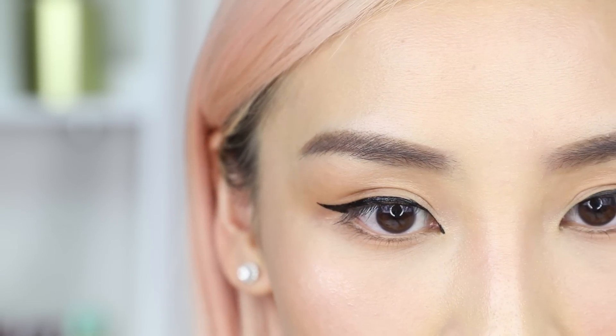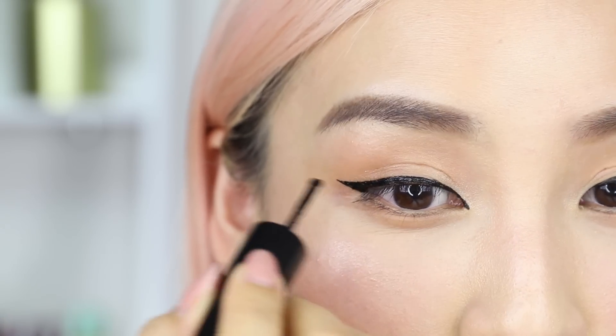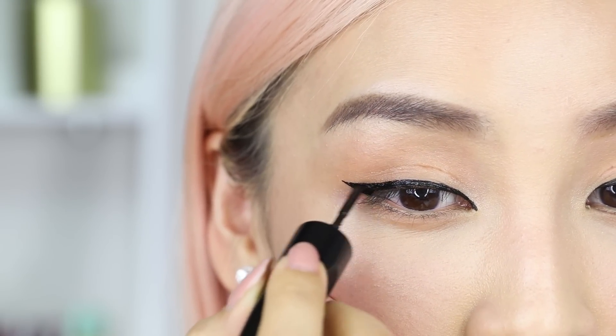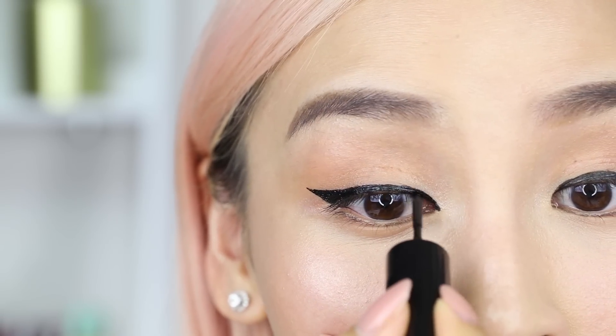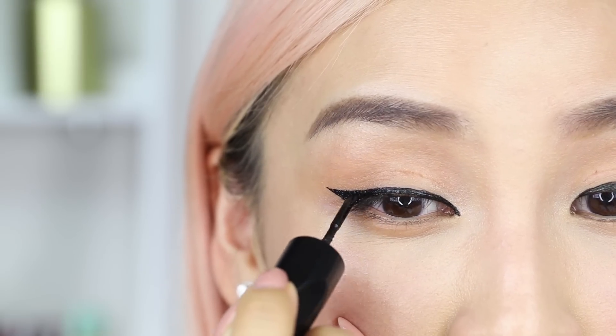It's not bad. I feel like for this you have to be really light-handed. I wouldn't press it too hard — you just want the liner to just touch your skin and glide it on. Don't press too hard. I feel like you can really go in and line all the spaces so when you put lashes on top, you don't see any skin. So it's really good for that.